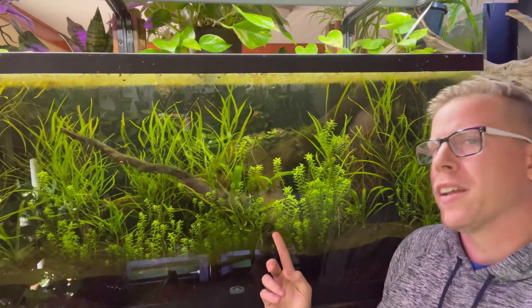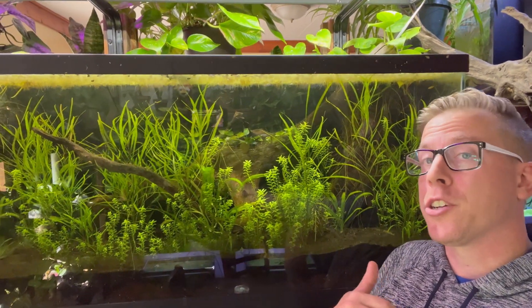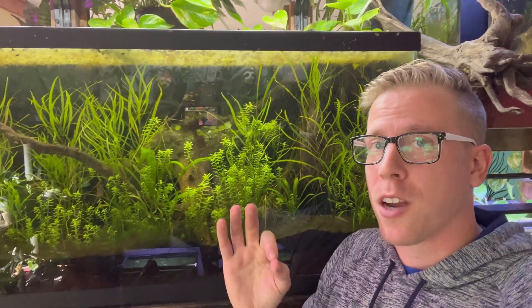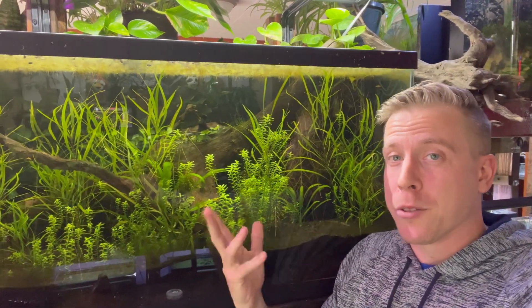This is a big tank, but all tanks are the same, right? Get yourself a filter. Get yourself some live plants because live plants are what you need. Live plants are mother nature's filter and you need them.